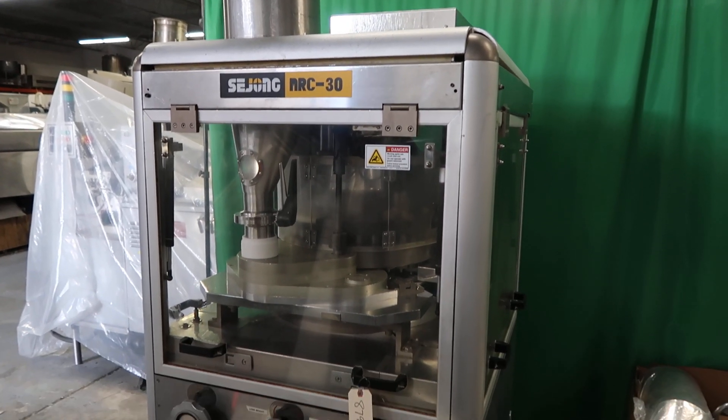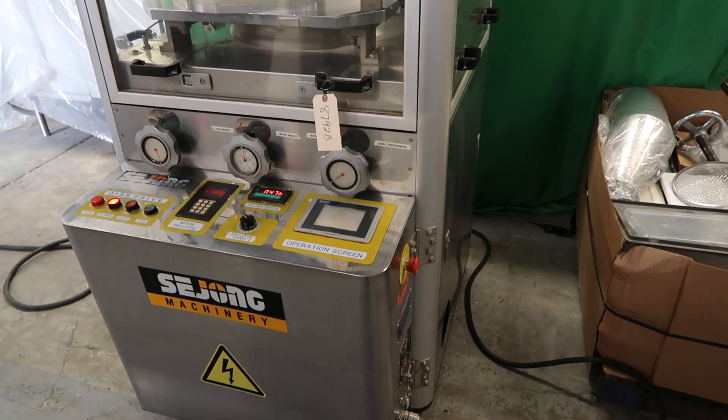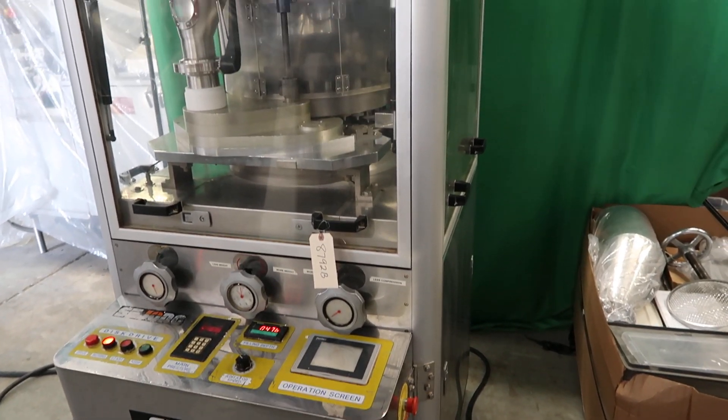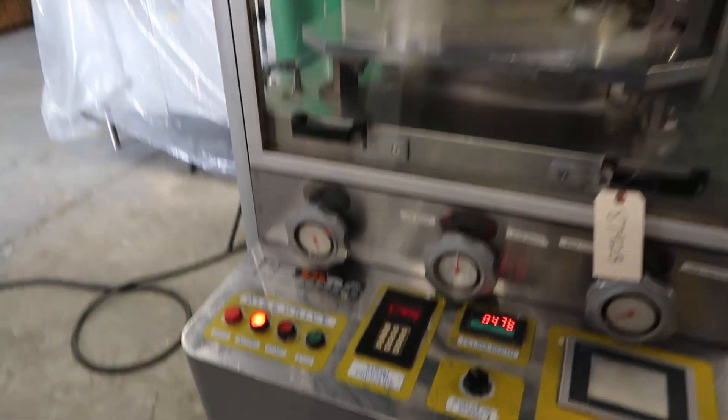This is the Seijon 30 station pre-compression rotary tablet press with detooling. Stock number 8792B. Available at Wohl Associates.